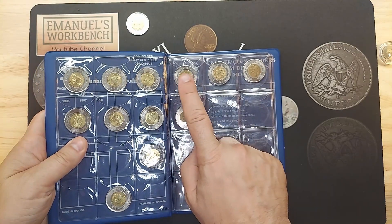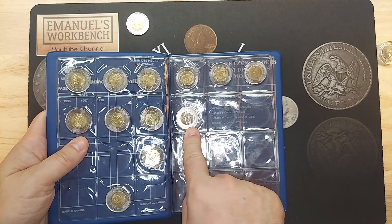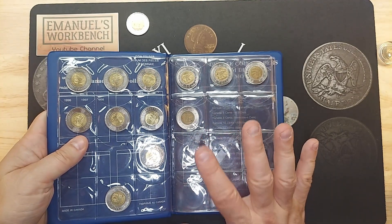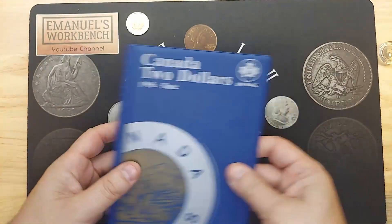The fakes I have are a 1996, a 2002, a 2004, and a 2005. I know there are a few more years that might be out there, but these are the ones that I have for now.